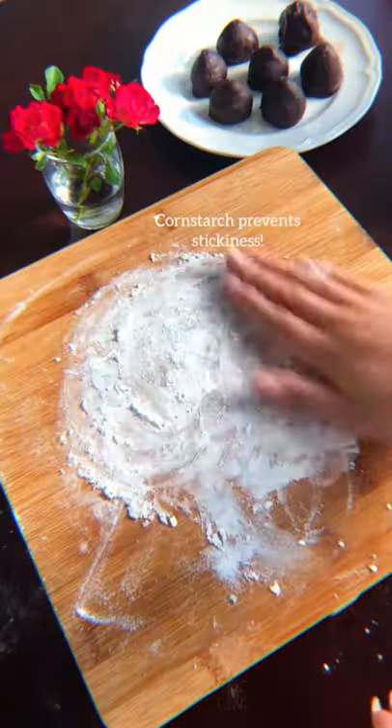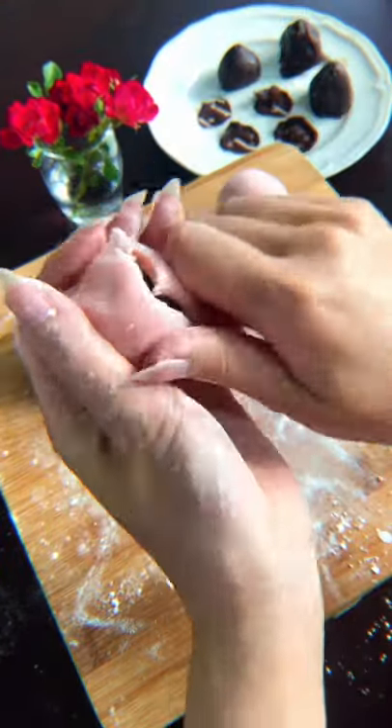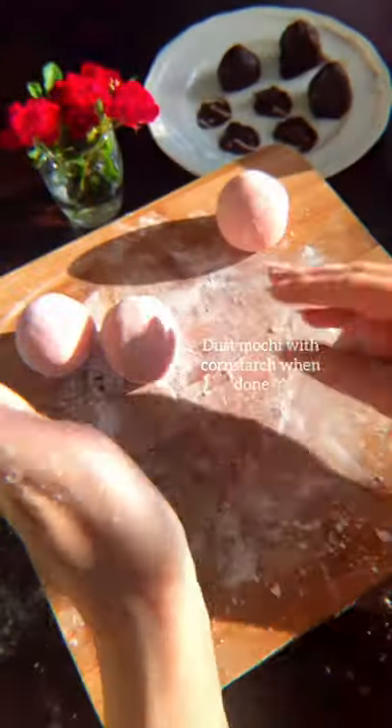To prevent stickiness, just dust your hands and the board with a lot of cornstarch, and flatten out your dough while flipping it over a few times. Put your strawberry in the middle and pinch the ends together, and you can start rolling between your hands and the cutting board.